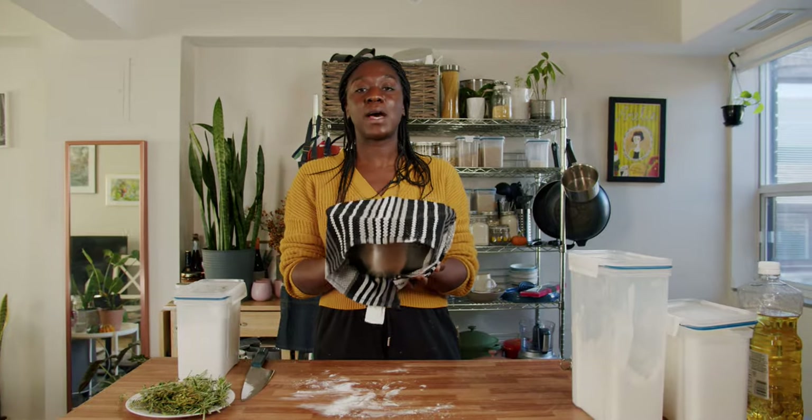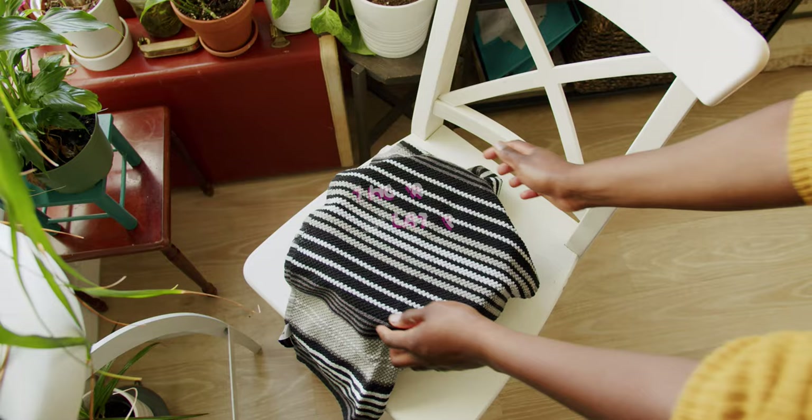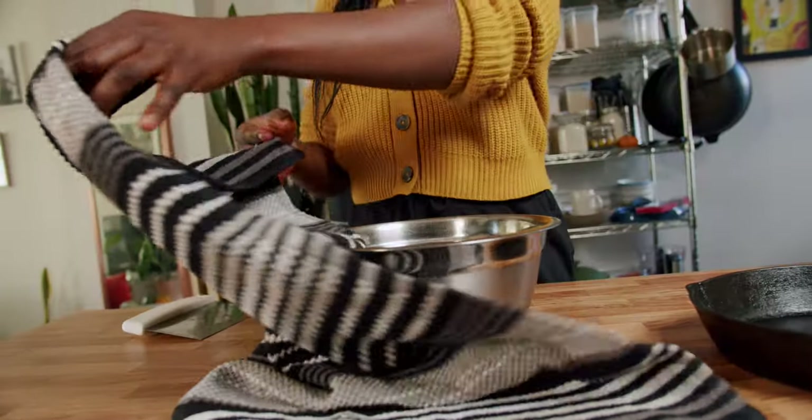Cover it up, put it in a warm place, and then come back in a bit. This has been sitting for about an hour, almost doubled in size.